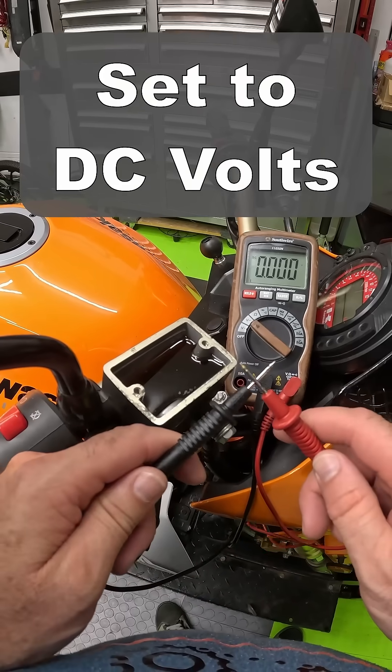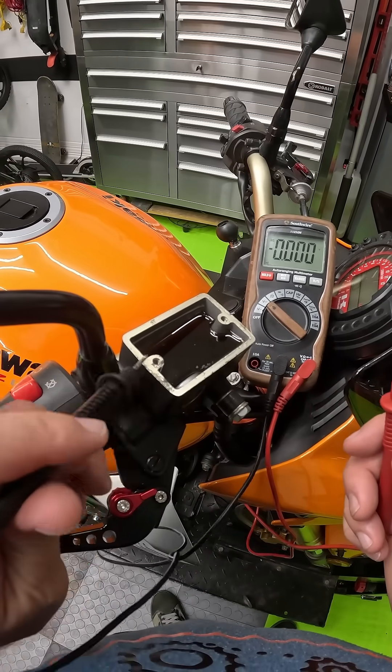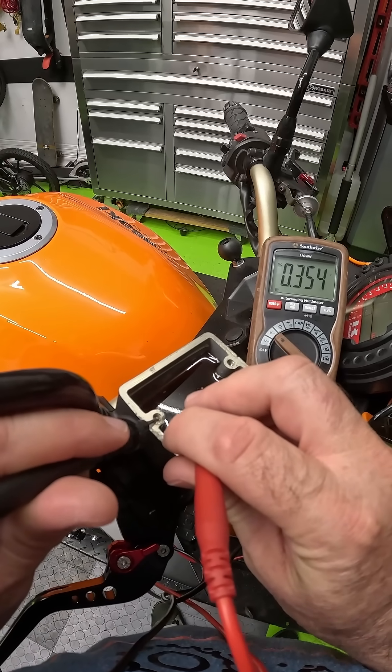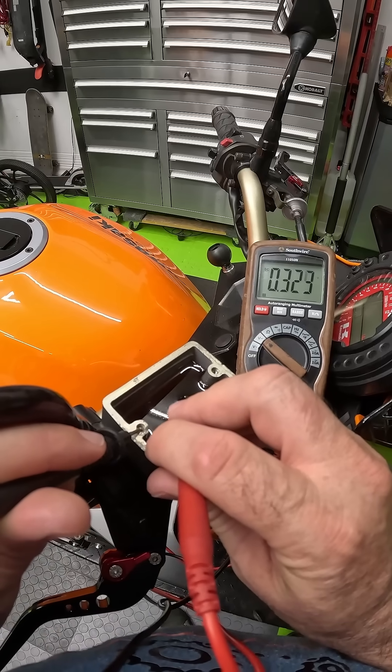Start by zeroing out your multimeter by contacting the points together — you should see zero volts. Take your ground lead and put it in one of the screw holes for your master cylinder. Take your positive lead and put it in the fluid. Do not touch the master cylinder. If you see more than 0.3 volts, you've got too much moisture in your fluid and it needs to be replaced.